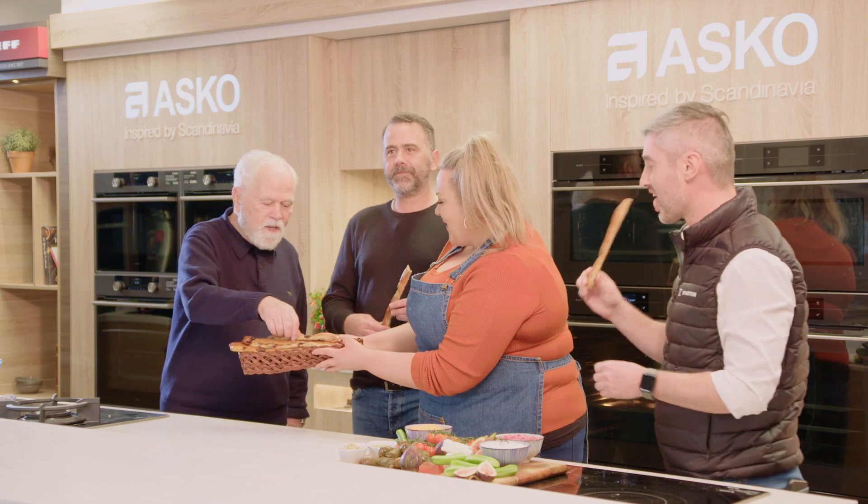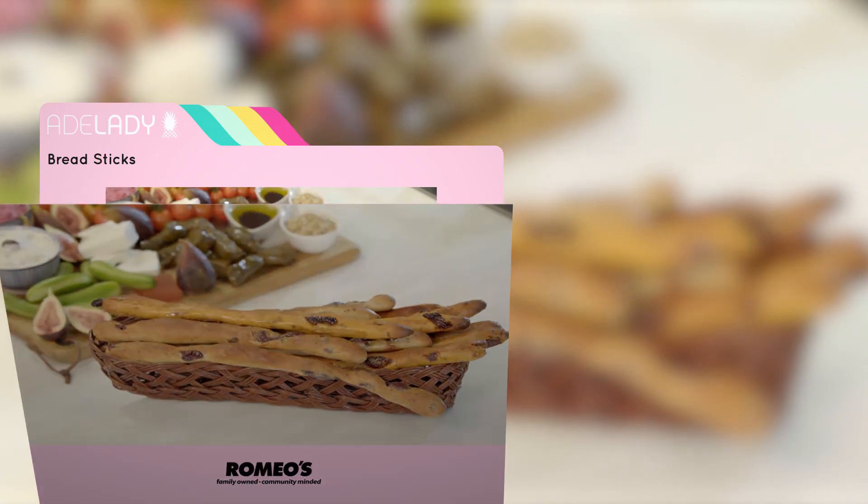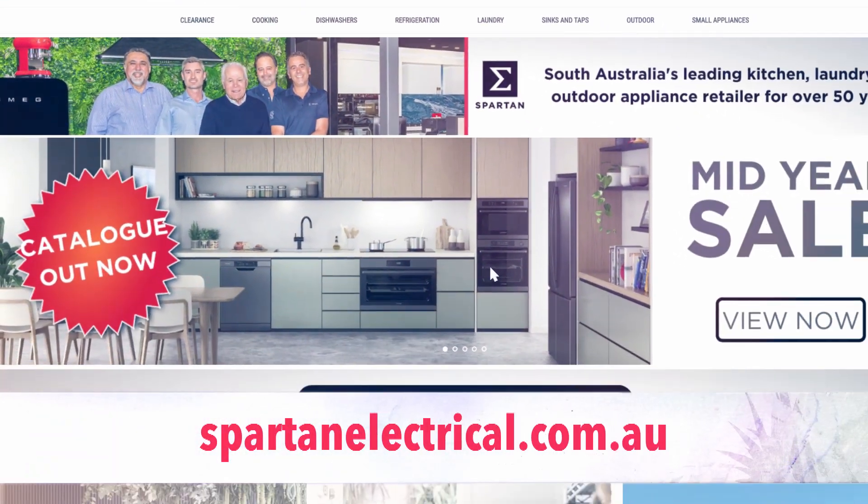These sticks look amazing! Thank you so much. Thank you for having me. To get the full recipe visit the Adelaide website, and to find out more about Asko steam ovens visit Spartan Electrical.